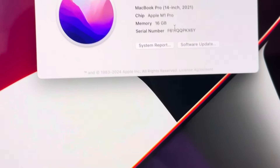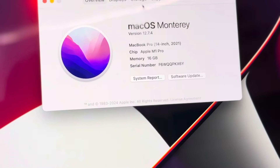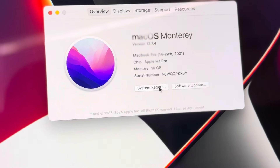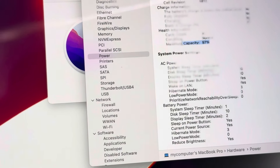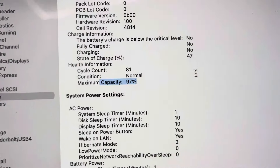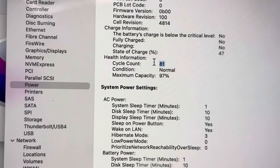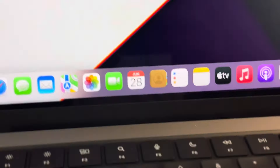This is a 2021 14-inch MacBook. The RAM is 16GB and the SSD is 1TB. It has only 97 power cycles, so this is a nearly new MacBook. The battery health is 97% with 81 cycle counts, so it has been very lightly used.